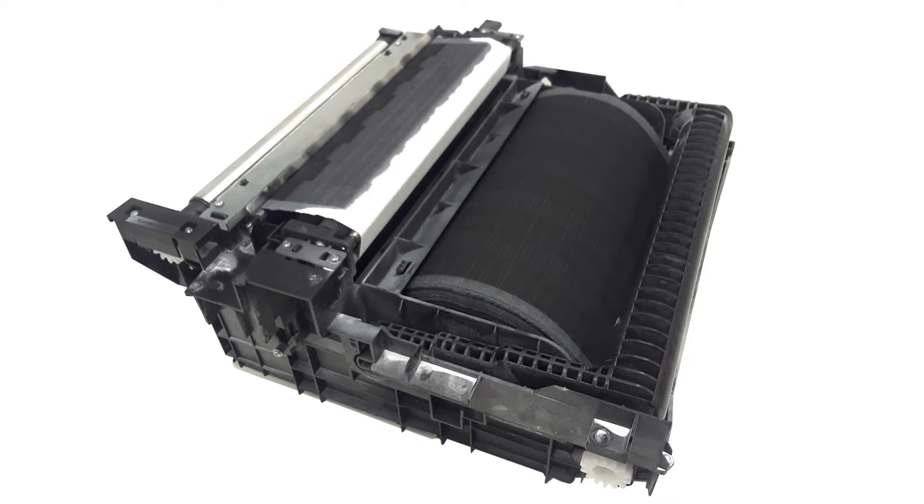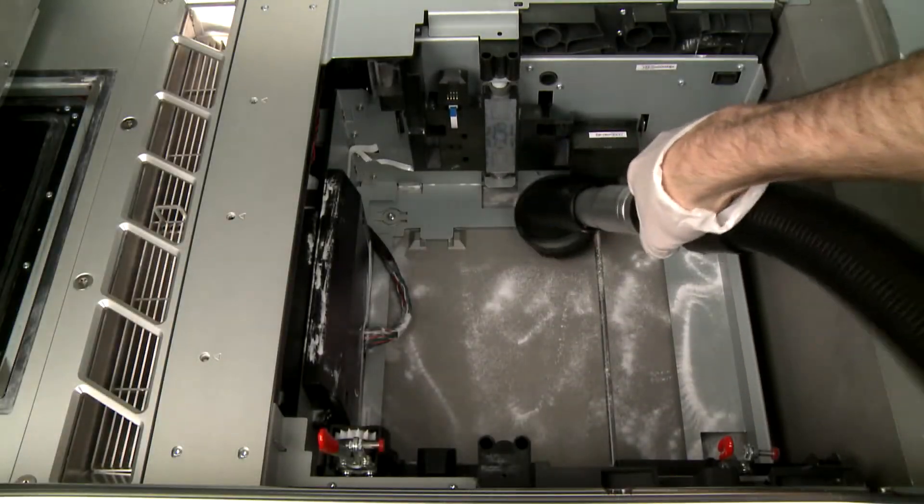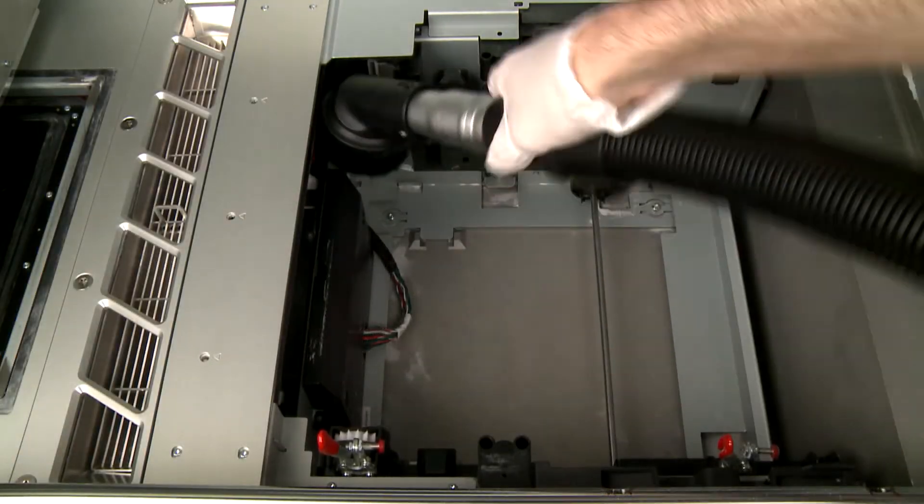Transfer the used roll module to a container or bag and dispose of it according to local regulations. Vacuum the cavity with an explosion-protected vacuum cleaner using a soft brush attachment.